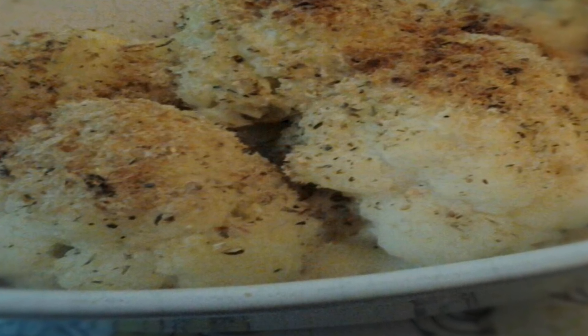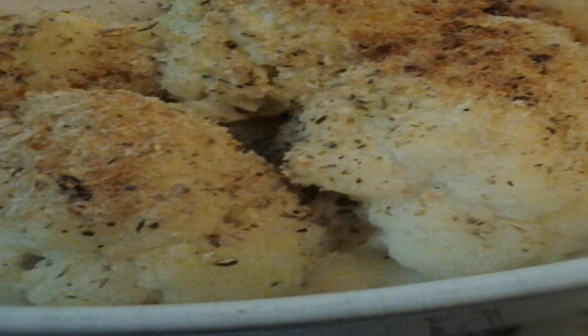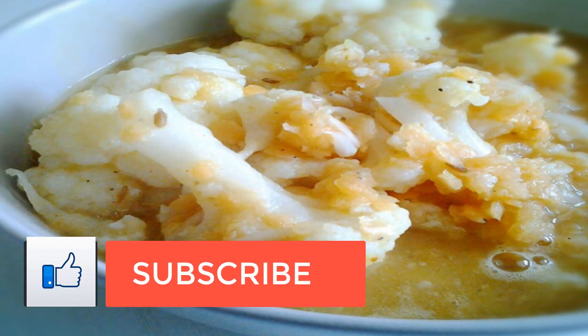Ingredients: 1 large head cauliflower, 1/2 cup crushed almond flour crackers, 1/4 cup melted coconut oil, 1/2 teaspoon garlic powder, 1/4 teaspoon sea salt.